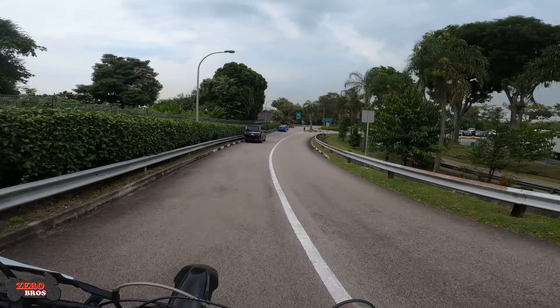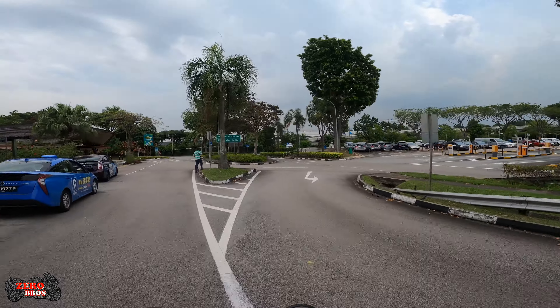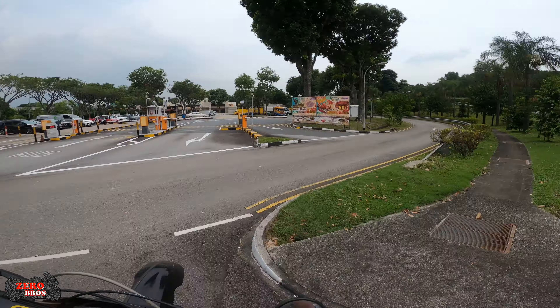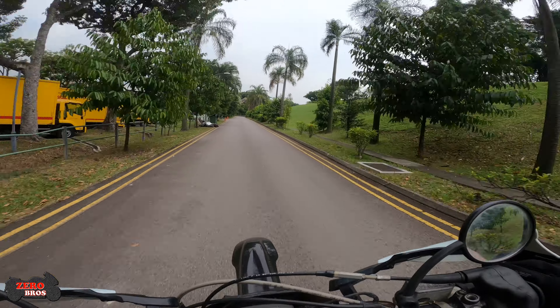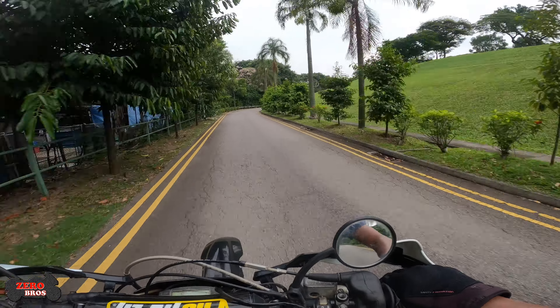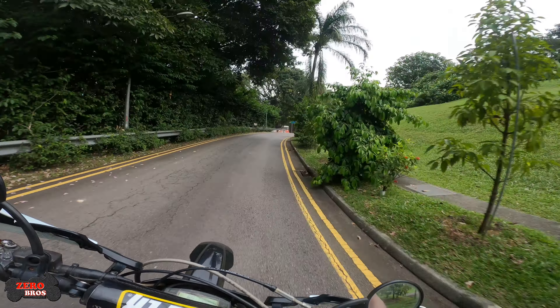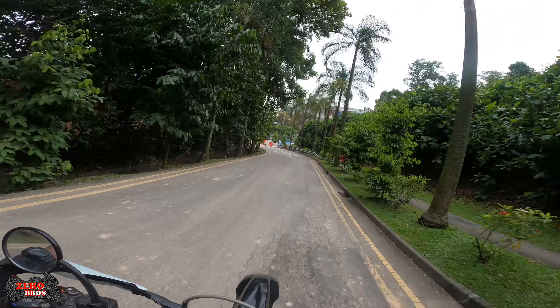I shouldn't be pushing this bike too hard, especially on the dirt tires. I have no idea how this junction works, but okay. I really can't wait for the vlog on this bike at the dirt park.